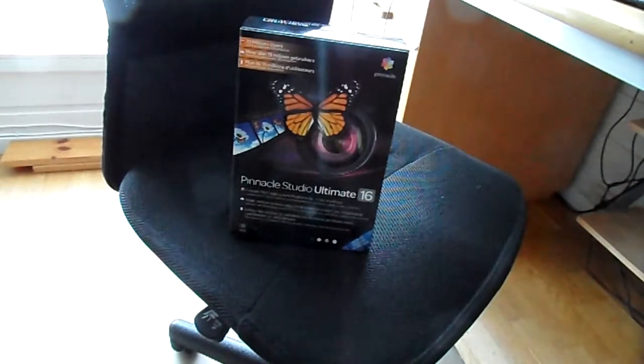I should have probably gone for the Ultimate 15, because I've used it a little bit, but I've read and I've seen that the 16 has something a little different from the 15, so I decided why not get it.